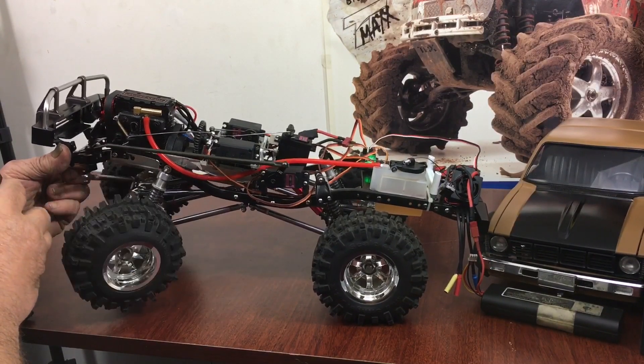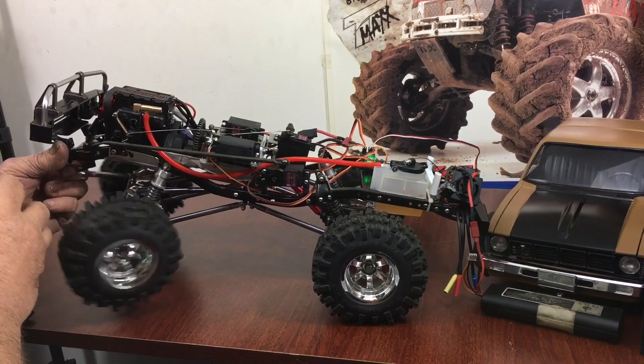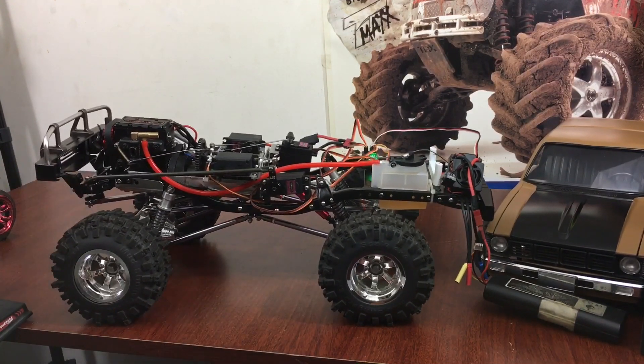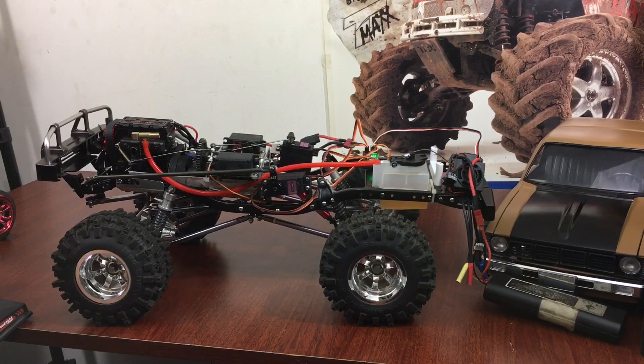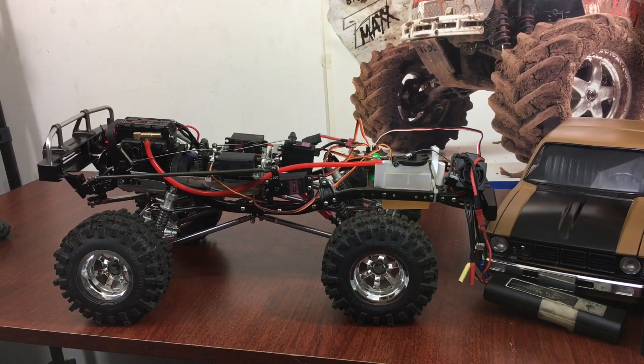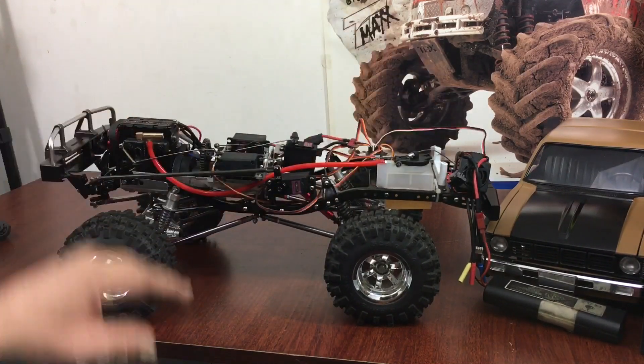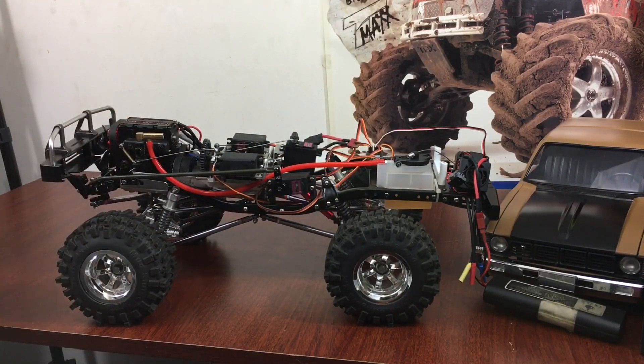Simple direct steering link there. I grabbed a couple of brackets off an old Traxxas T-Max chassis I had laying around. So far so good — if I had this gear I would have done a running video today.